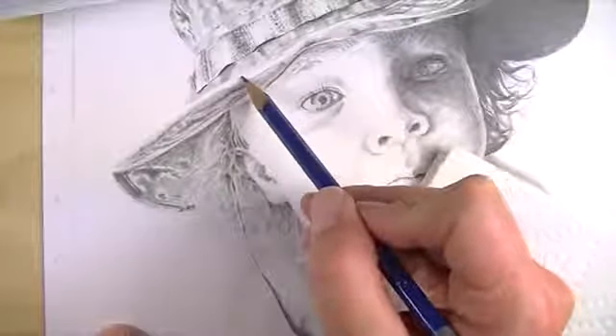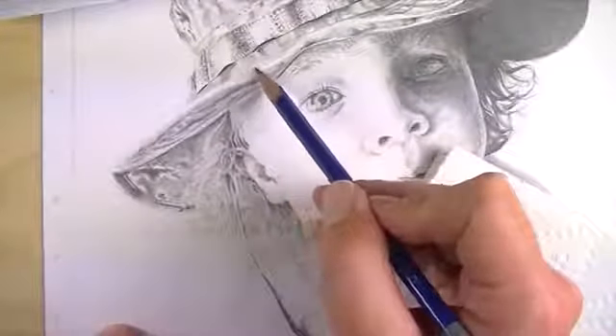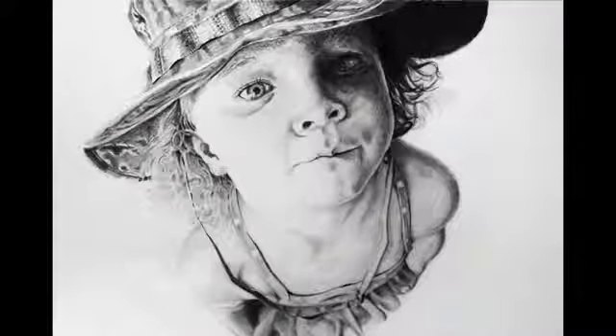But there's exceptions to every rule. In this drawing we again created a portrait, but because the paper was so smooth a blending stump wasn't necessary. We were able to create smooth transitions simply by adjusting the pressure placed on the pencil. So besides the texture of the subject, the texture of the paper is also important.